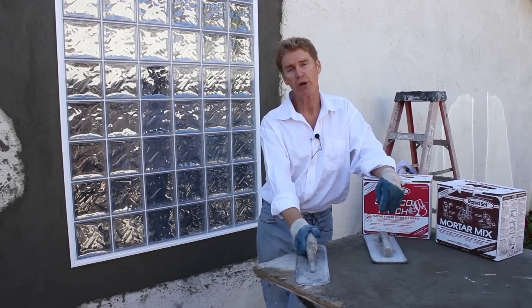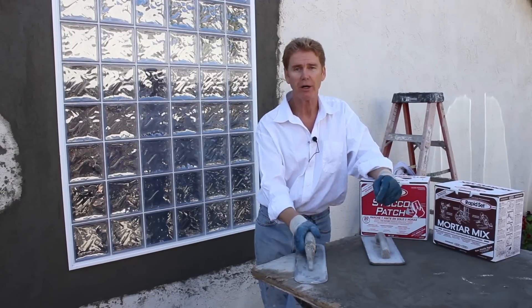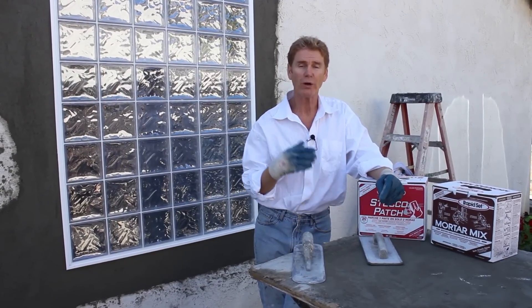Hi guys, Kirk and Jay here with Kirk Giordano plastering. Today I got a tip for you on new materials and what you can buy.